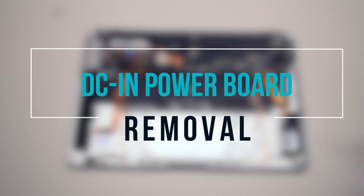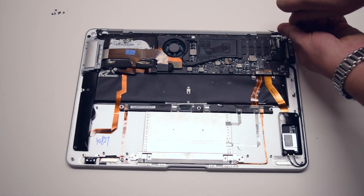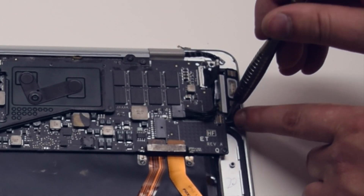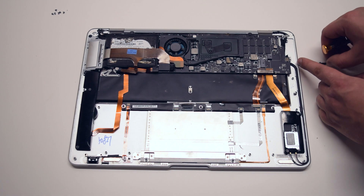DCN power board removal. The power board is screwed in with two Phillips head screws. Go ahead and remove the two Phillips head screws on each end, then pull out the power board.